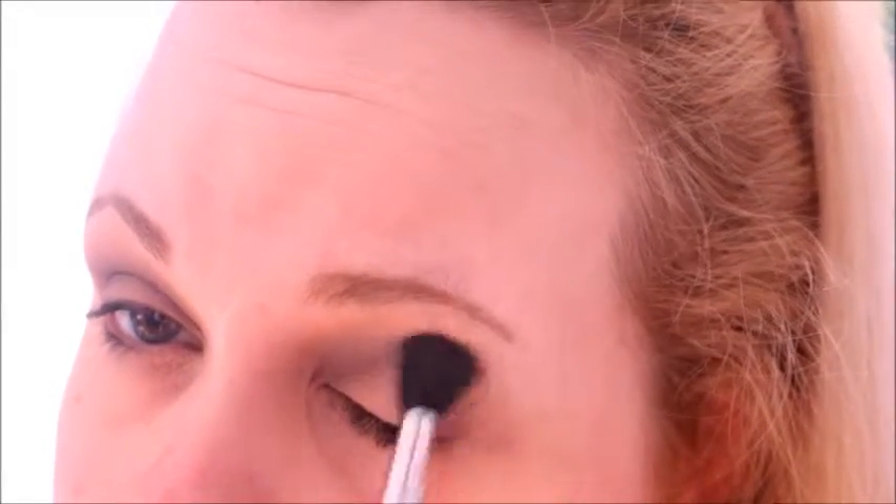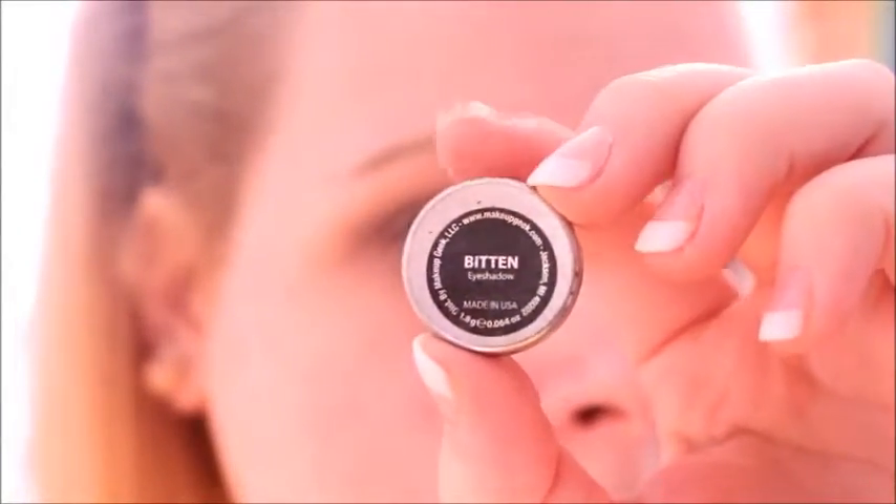I use this a lot during football season. Then I'm just going to go back and buff that out with a fluffy brush and just blend, blend, blend. I wanted this look to have a little more warmth, which I never do, but I was just feeling it today.